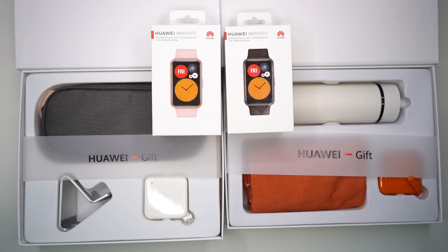There you go, guys! This is the Watch Fit from Huawei. Please don't forget to like, subscribe, and hit the notification bell so you're always updated on our upcoming videos.